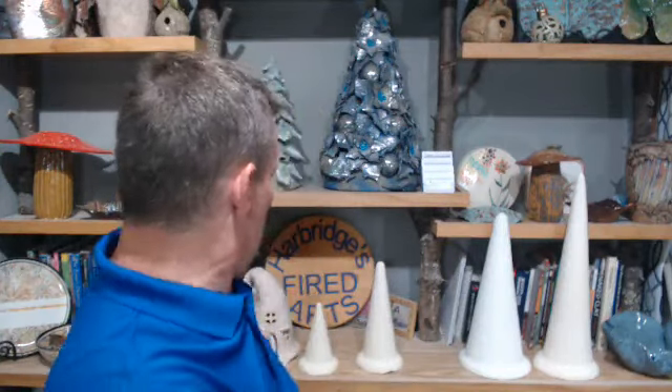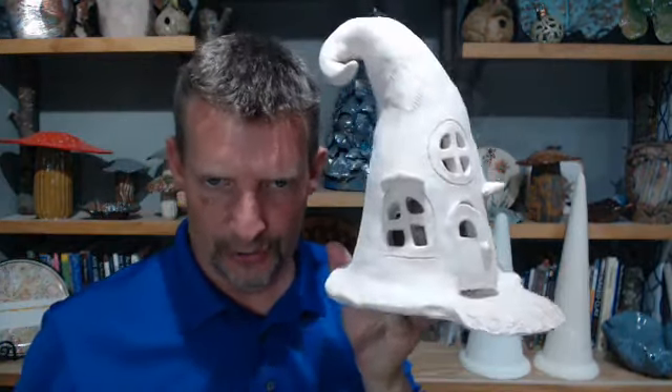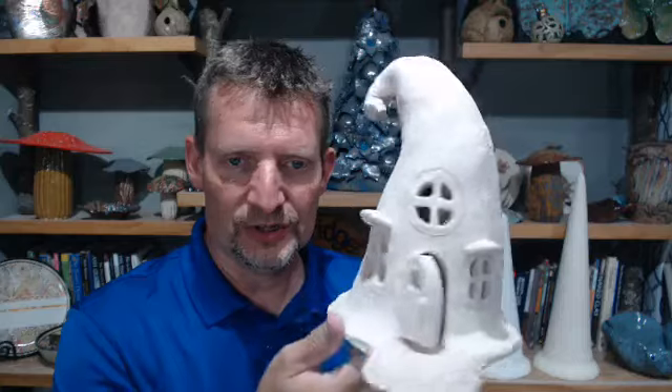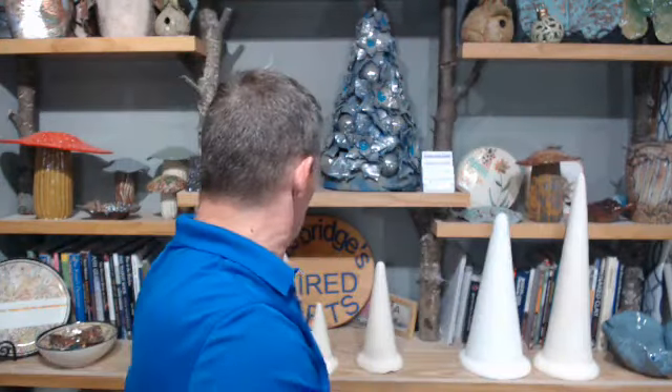I also wanted to show you this piece — it's a gnome home I made using the cone technique, basically doing almost the same technique we're going to be doing tonight. There's a video out there on making a gnome home, and I have a little gnome that goes on here with a little dog.